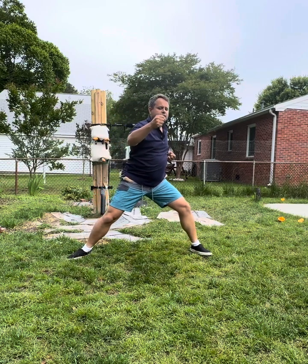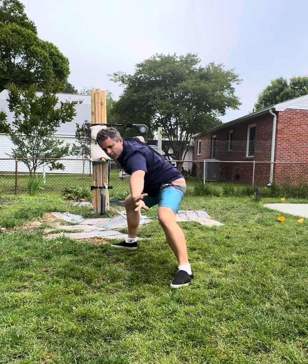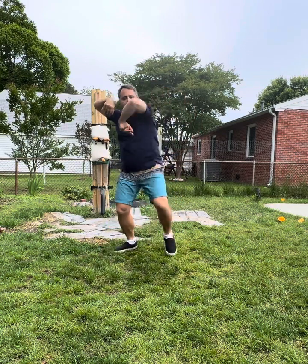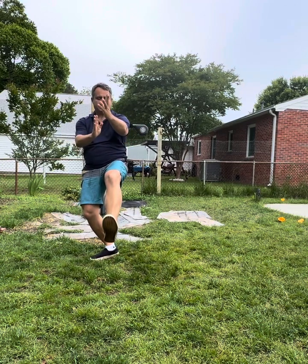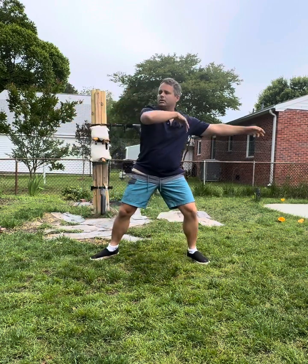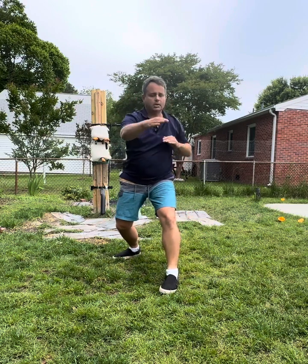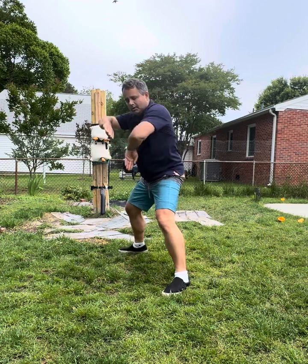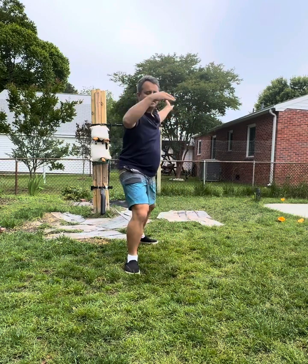Now moving to 60, counting through another set of ten movements, then on to 70, and continuing the flow of the form through to 80. Each set of ten represents a sequence of spontaneous movements.